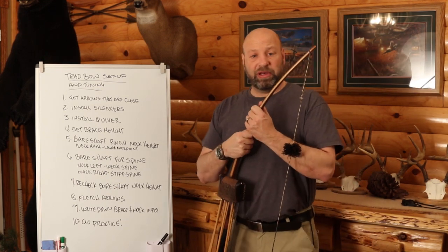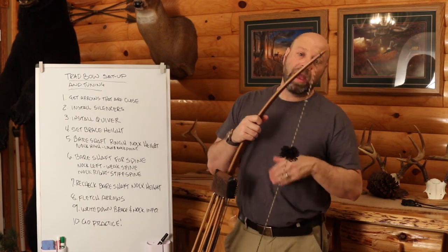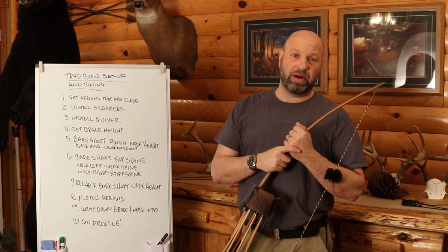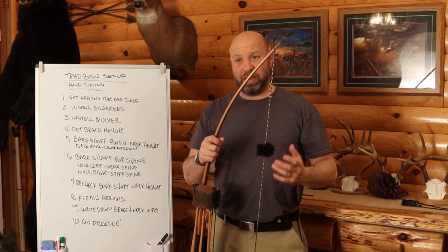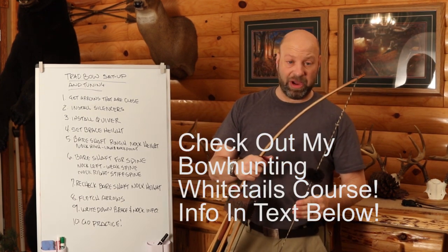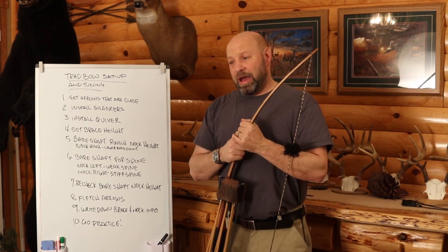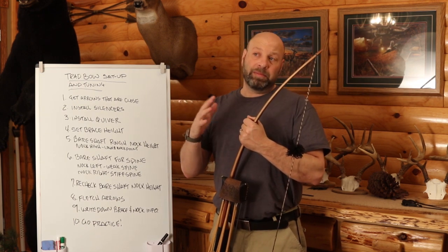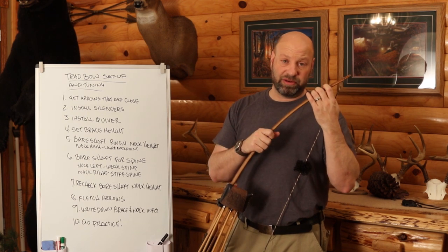Next thing to consider is the string you're going to use. Steve sells his bows with a skinny string with padded loops — incredible strings, but I like my strings a little thicker because I hit my arm less with them. Most of you are trying to get the skinniest, fastest shooting string. His bows are fast flight compatible. If you're in any of the fast flight materials, which 99% of you will be, you're going to be just fine.